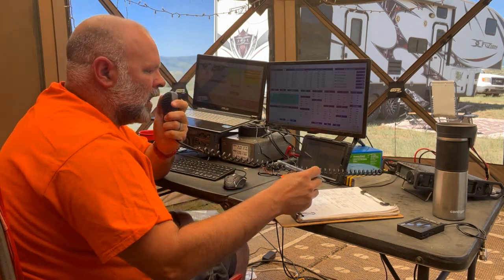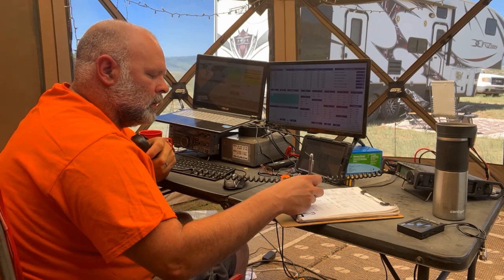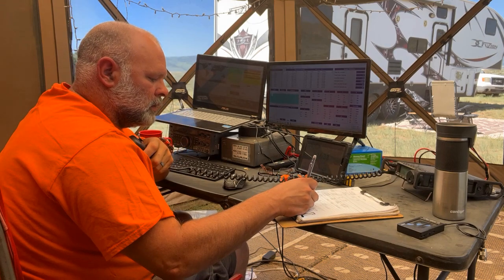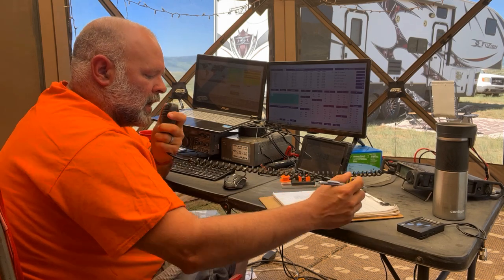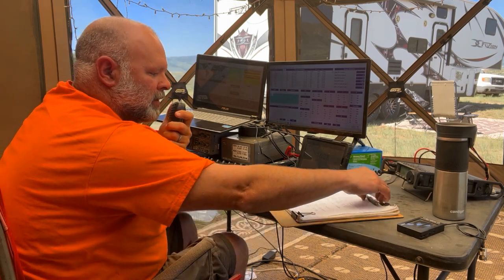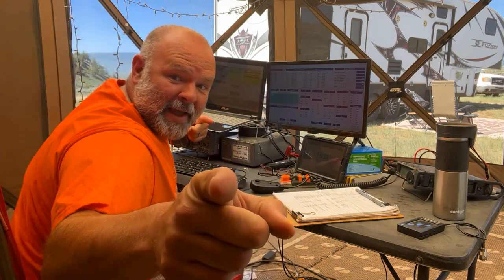Exchange in progress: Kilo Echo Zero Victor India Mike, two-Bravo, Colorado. Got one Delta Sierra Bravo — thank you, good luck, 73. Wow, that was actually normal — and I got it on camera!